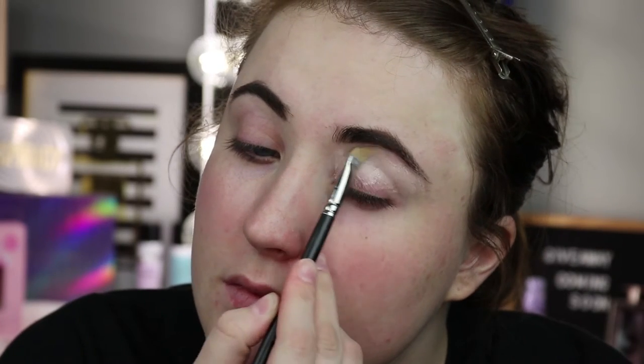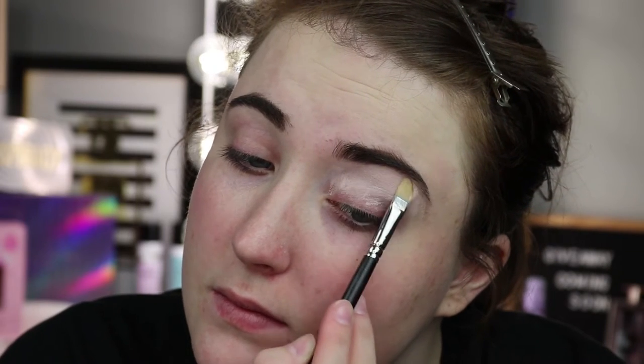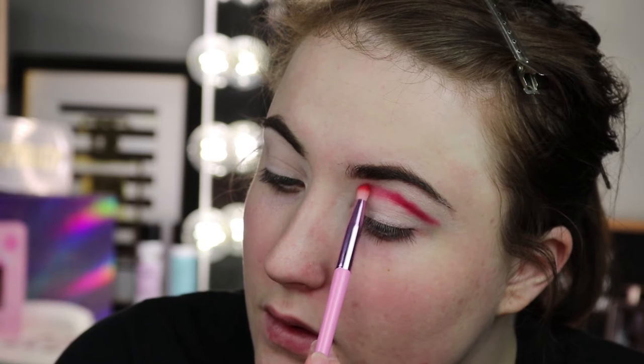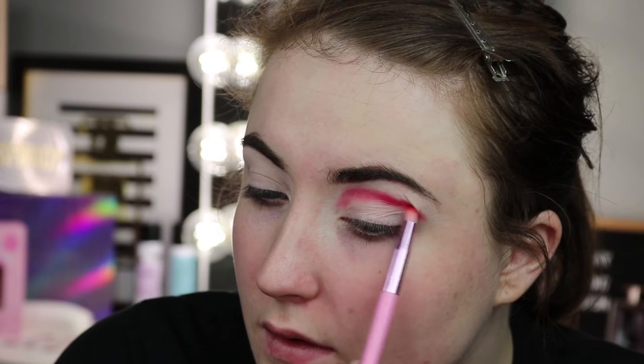To start off the look I am priming my eye with the P Louise base in shade 0.5 — I just use one that matches my skin tone, but I do have the other colored ones as well. Starting off with the Main Squeeze palette, which is the red palette, on a pencil brush, and I'm just using their main red color to map out the shape of the eye that I want, very carefully and precisely.